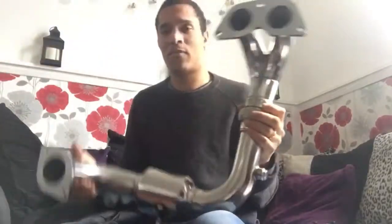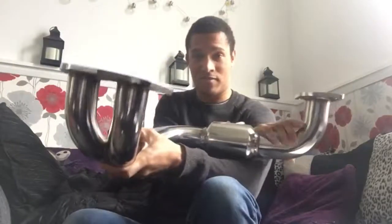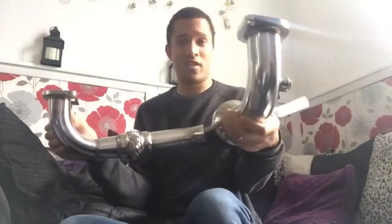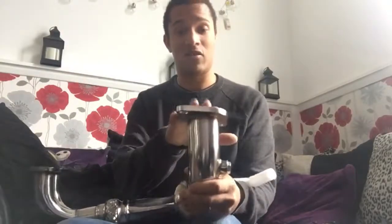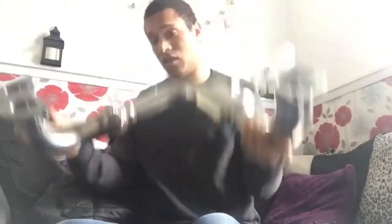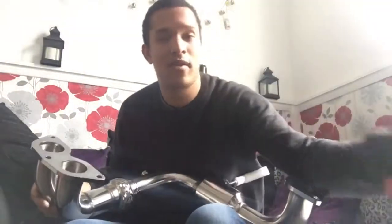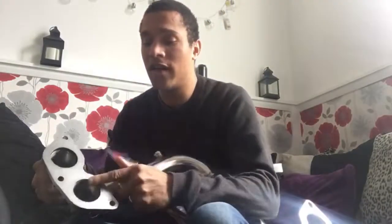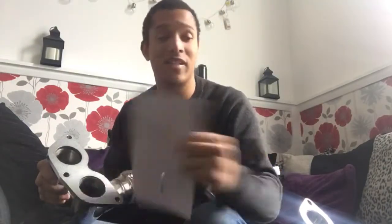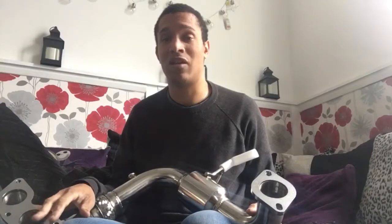Here's the CAT — the downpipe, sorry. It goes like that, all nice and smooth, and then the exhaust goes on here. It has the welding points on there, and you have them just to go on here. However, when I bought the manifold, they gave me some other gaskets, so I'm just going to check how it is and come back to you.